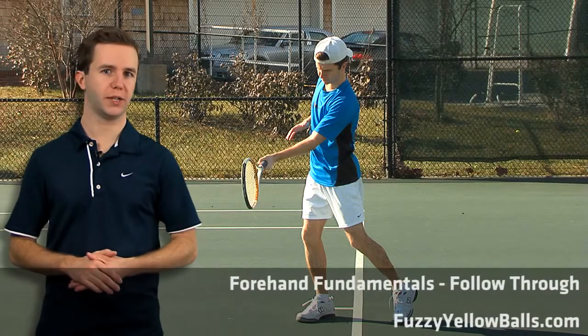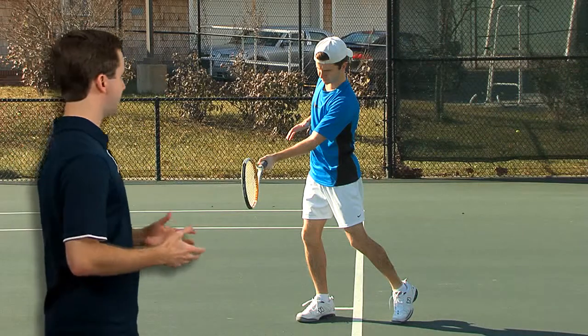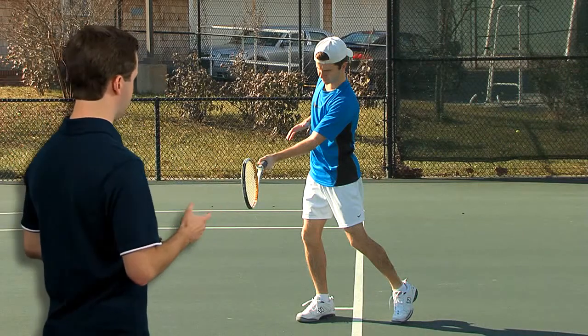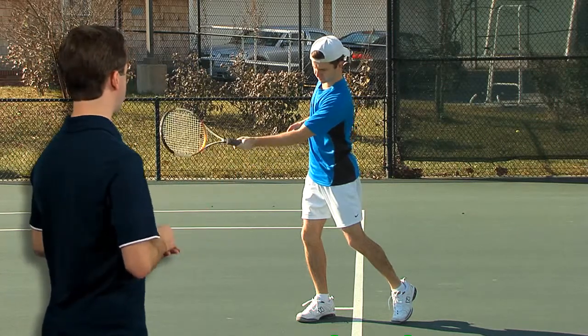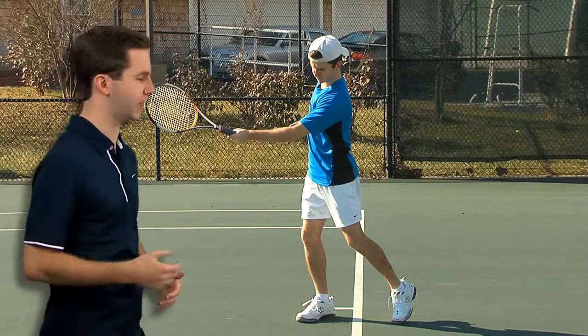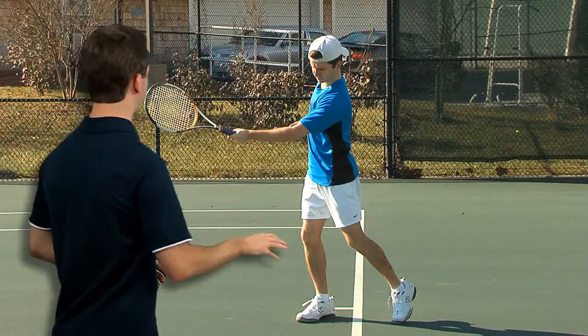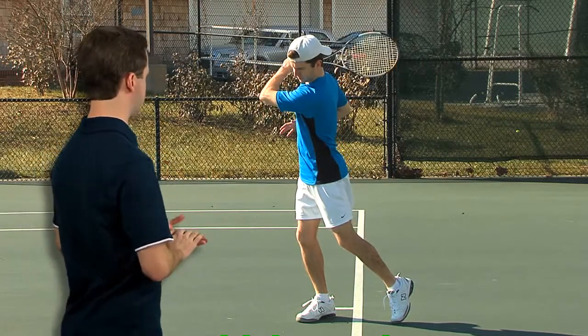The fourth thing all pro players do when they hit a forehand is they follow through. From my contact point to follow through I'm going to do a couple things. First I'm going to extend out in the direction that I'm hitting the tennis ball. Once the ball leaves my strings I'm still going to extend out in the direction that I've just hit. And then once I reach this point I'm going to bring the racket across my body in a smooth and relaxed motion.